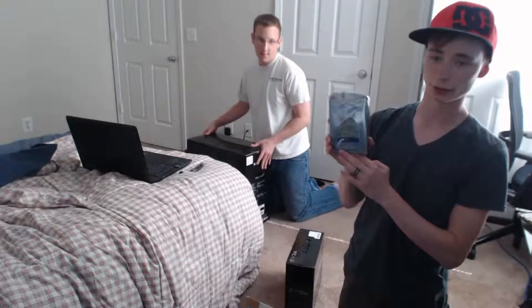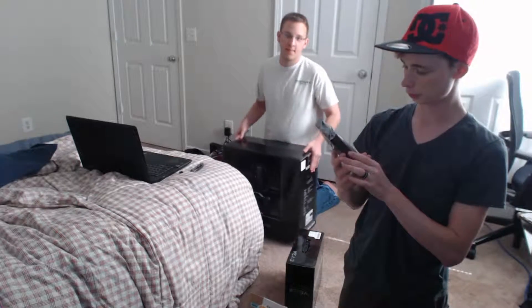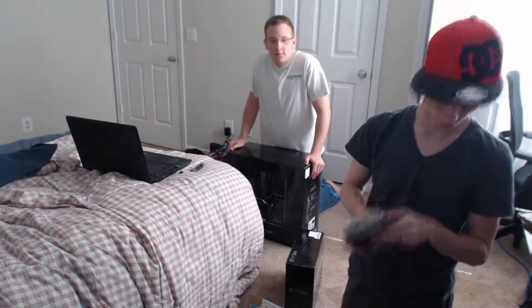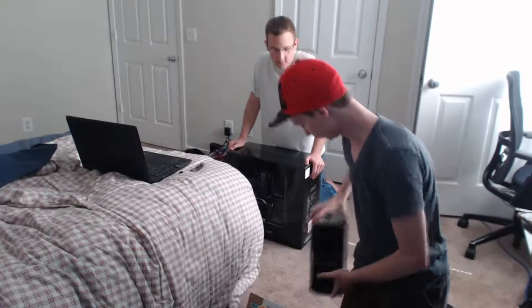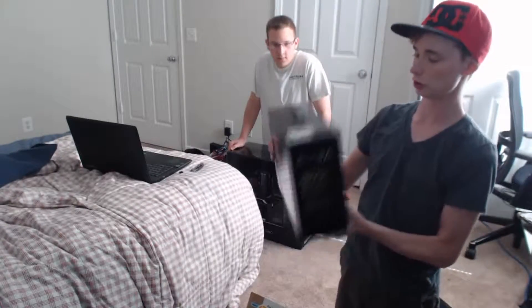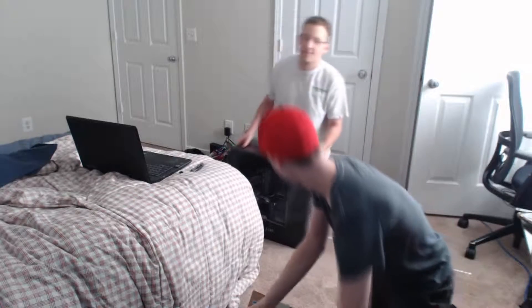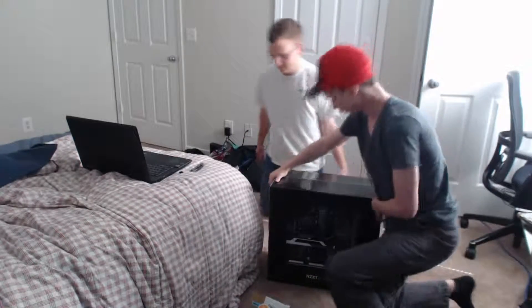Got a one terabyte Caviar Blue from WD. Cool fact: WD actually just bought SanDisk, so hopefully some cool stuff comes out of that. For the power supply we got an EVGA 650 watt gold-rated Supernova. There are a lot of bad ratings about this one, but the only bad thing I can say is the 'Supernova' name actually means something.